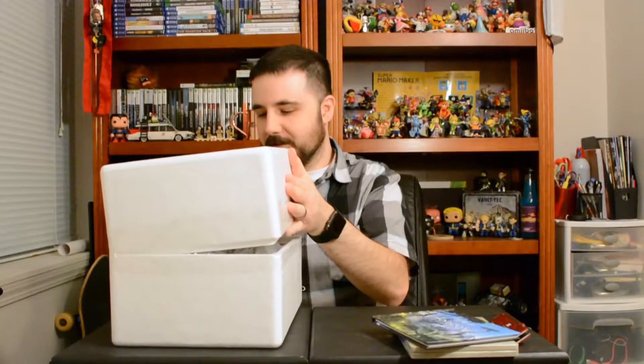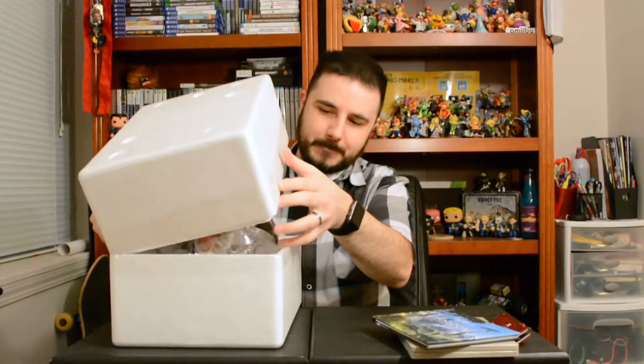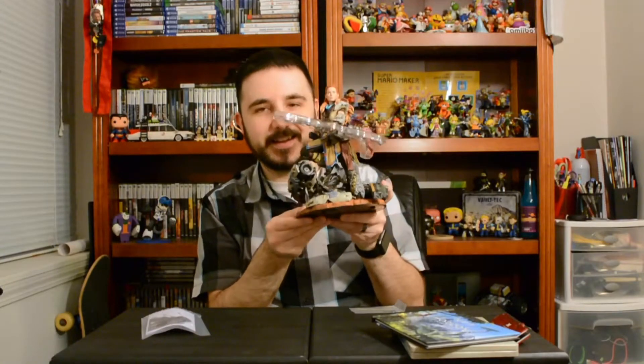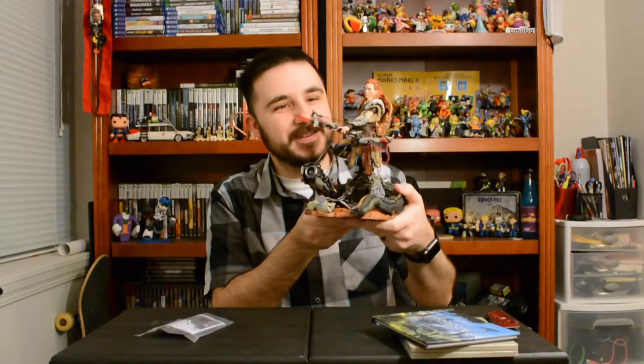And now the granddaddy of them all — the whole reason you get the collector's edition. Oh baby, open it up. Oh holy moly, this thing is expensive. Come on, get out of there. Wow. Got a little plastic I have to take off for the bow and arrow, but check it out — we got her all opened up.